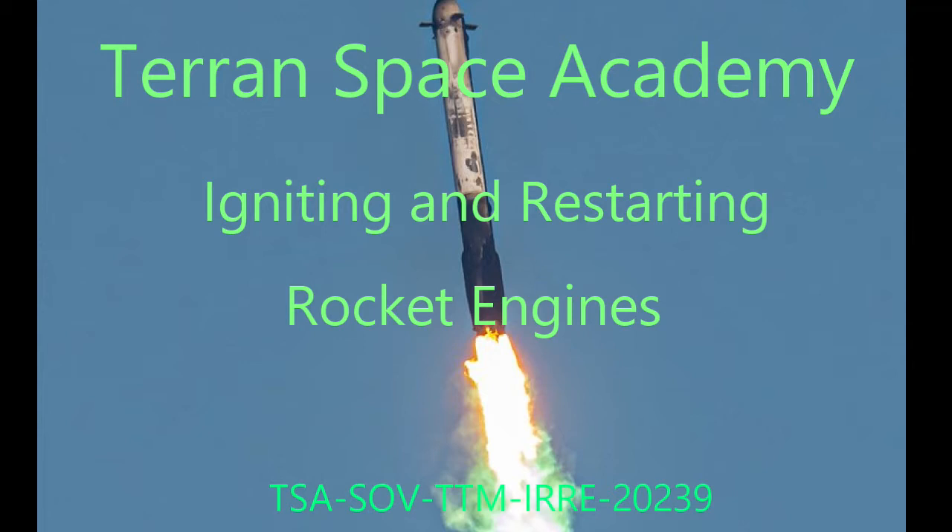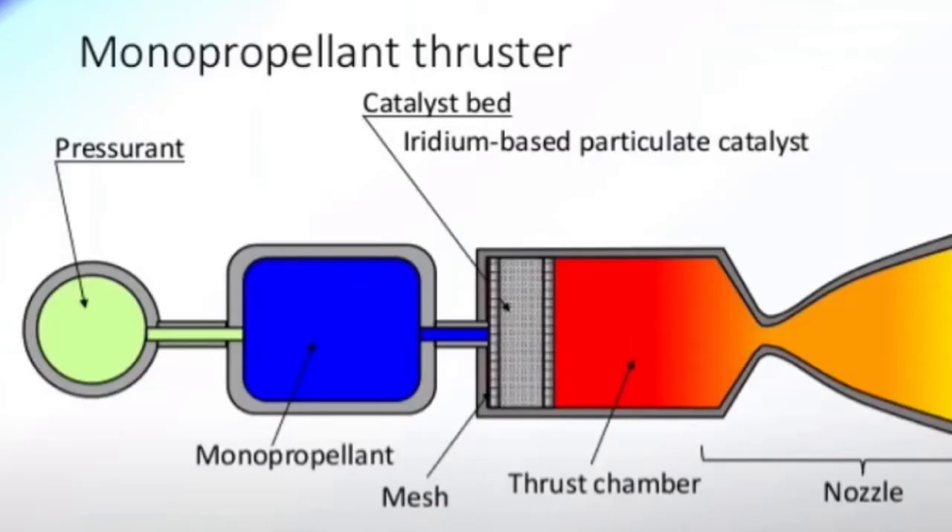Starting a bi-propellant chemical rocket engine that is not hypergolic has always been a problem. The simplest rocket engines are pressure-fed monopropellant: you have a pressurized tank with a valve, you open the valve and run the reactive fuel over a catalyst bed, which causes the fuel molecule to break down and generate heat, and you have propulsion.